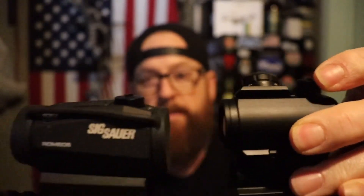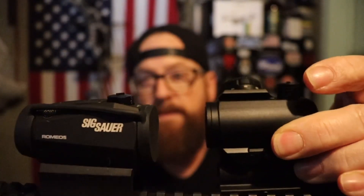This is about the size of the Romeo 5 that I have. Yeah, the Romeo 5 — similar size, similar risers. They actually look pretty similar too, except for the dial on the side. The Romeo is push button.